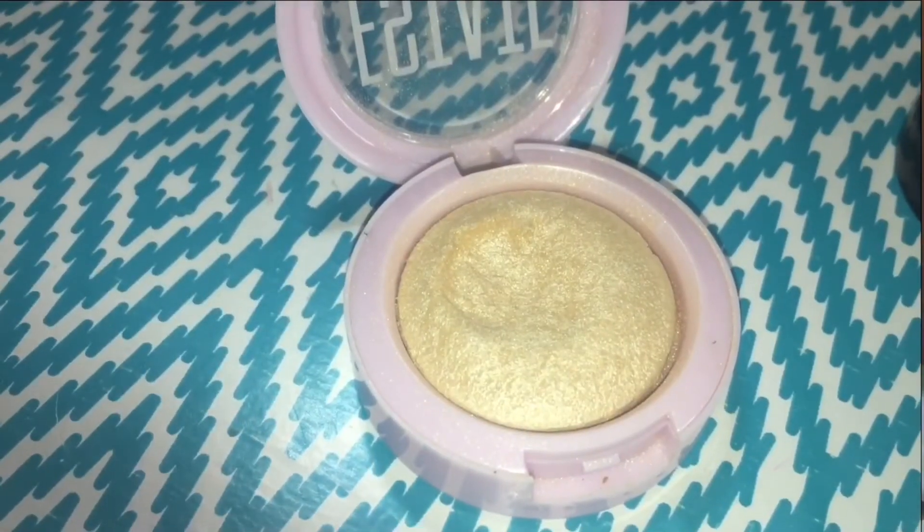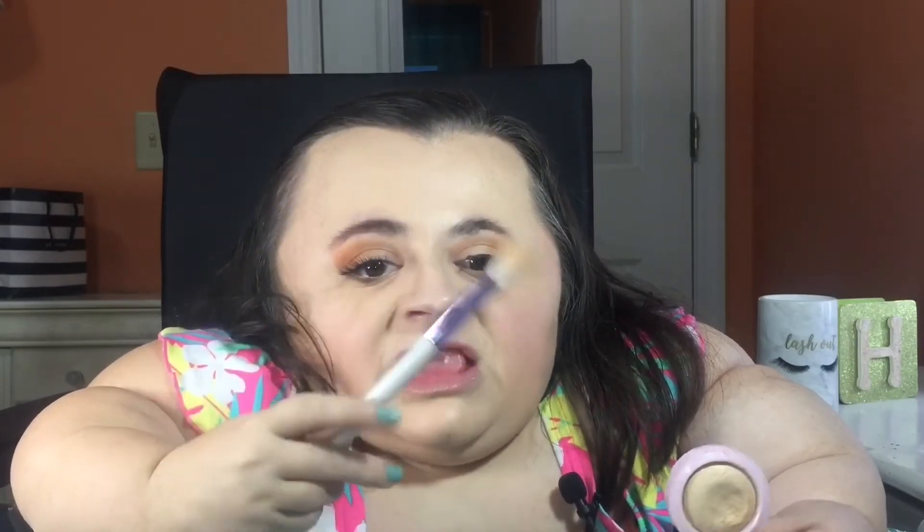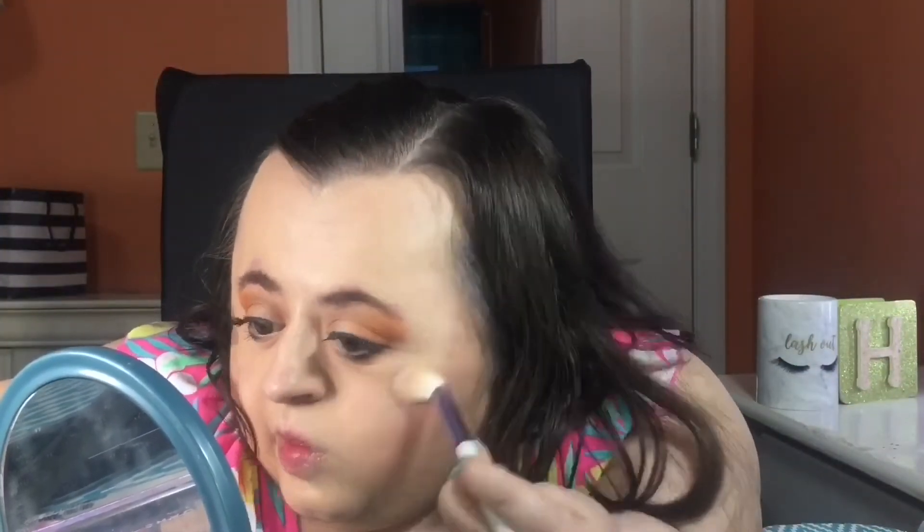Now it's my favorite part — highlighter. For highlighter I'm using my Estate highlighter in the shade Do Me Now. I was originally not going to use highlighter in this tutorial to keep things matte, but I just cannot live without it. I'm applying it to the high points of my cheekbones using a highlight brush from Two Cheek.